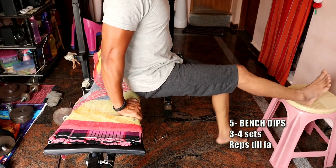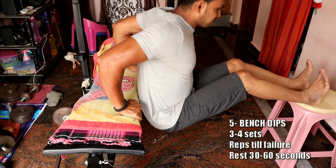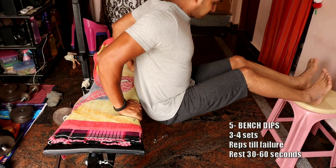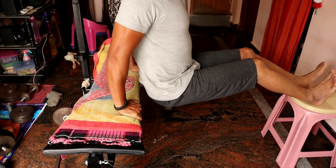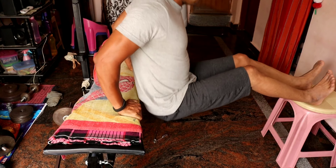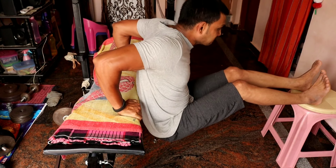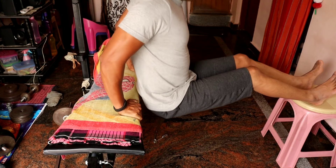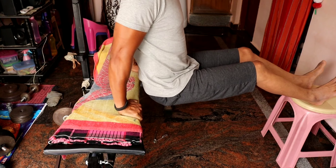The next exercise is bench dips. We will perform this exercise on a bench or other stable surface. Do the same 3-4 sets and repetitions. If you need rest time, you can take 30-60 seconds between sets. You can perform this exercise comfortably within the exercise.